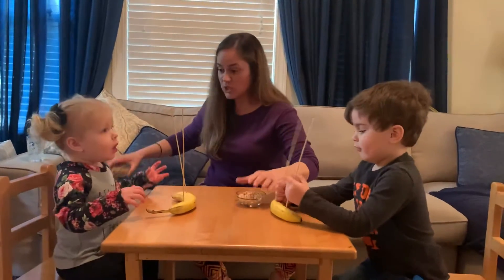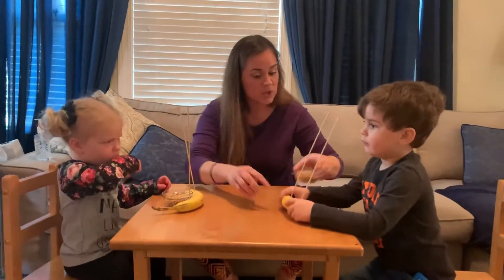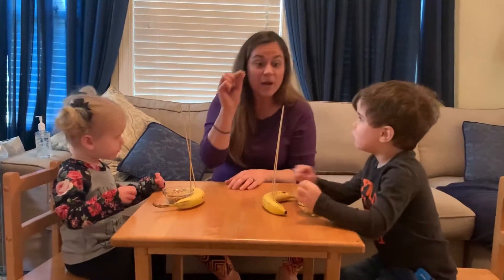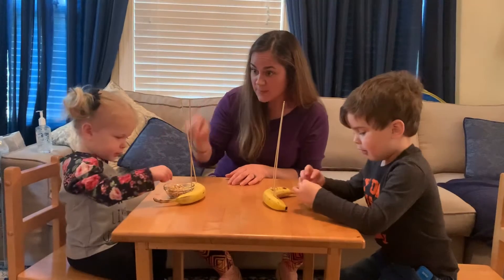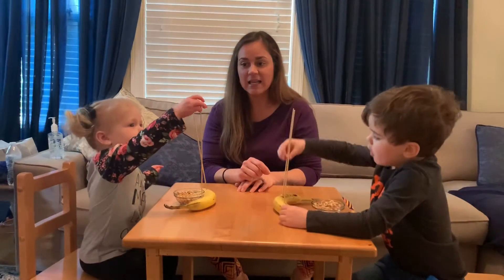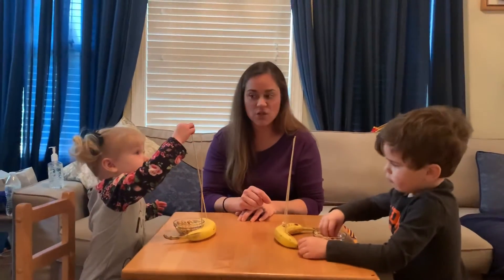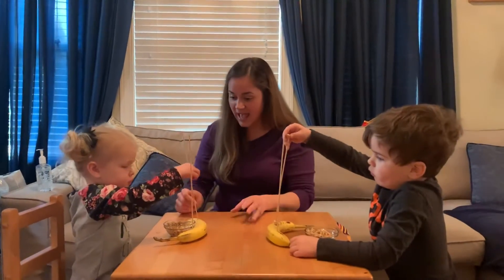And we're actually gonna use our pinchy fingers. Catch that cough — right in your elbow. Good job catching that cough. We're gonna use our pinchy fingers and we're going to put our Cheerios right on the skewer. Can you use those pinchies and put them on? Nice job, so practice using one hand. And then you can use the other hand after. Good job, get it right on. Yay, good job.